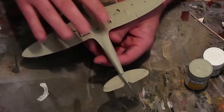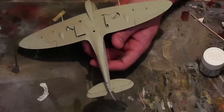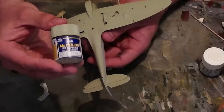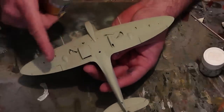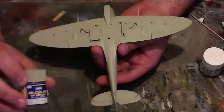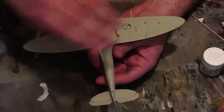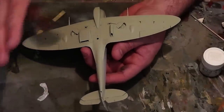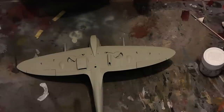I've also given the underside a coat of Sky. I'm using Mr. Colour for this — that is Mr. Colour 368 Sky. I've basically given the model a good coat of that. The thing with Mr. Colour paints is the pigment is really, really dense, so this was a heavily thinned coat and it took four or five minutes to completely paint the underside with a good opaque coat.